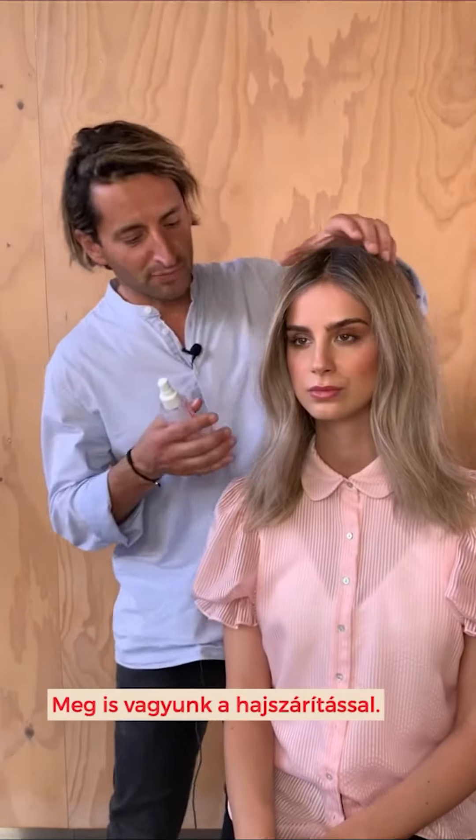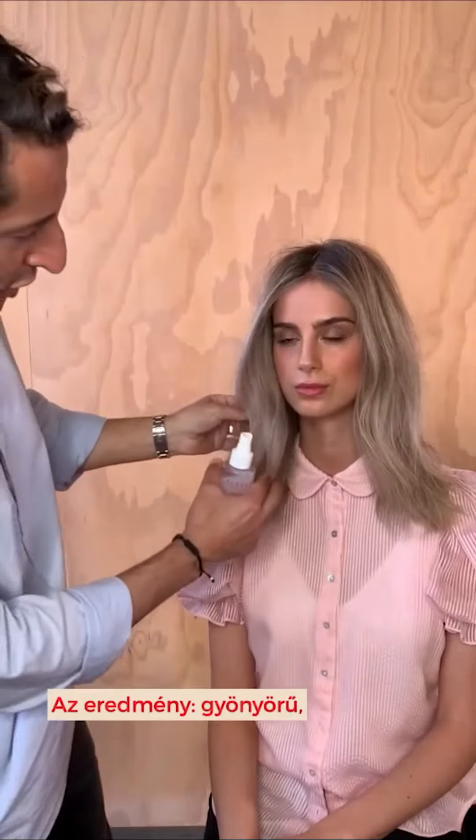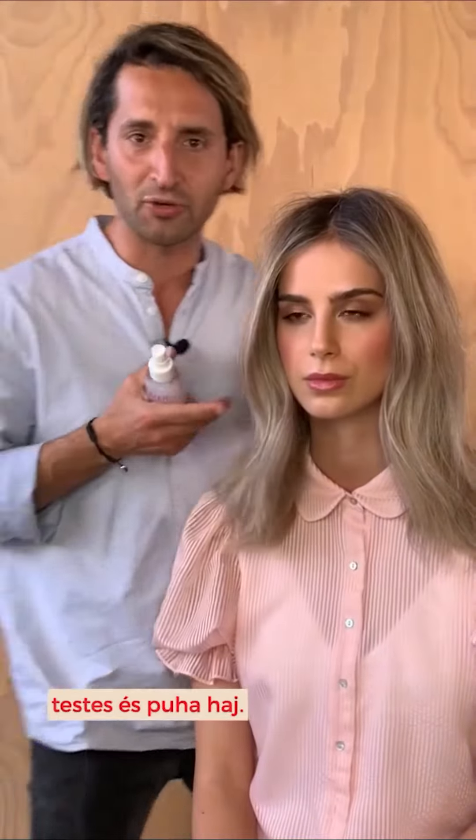So there you have it, we've blow-dried it into the hair. It's created a beautiful nice soft texture, it's got some grit throughout the hair.